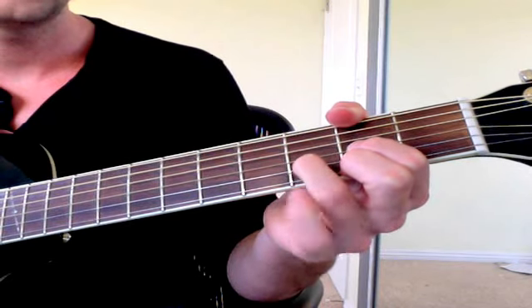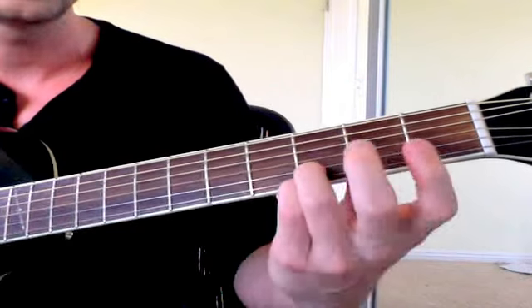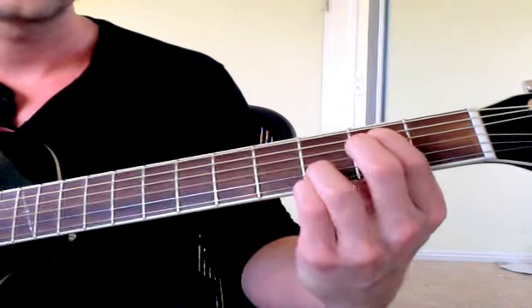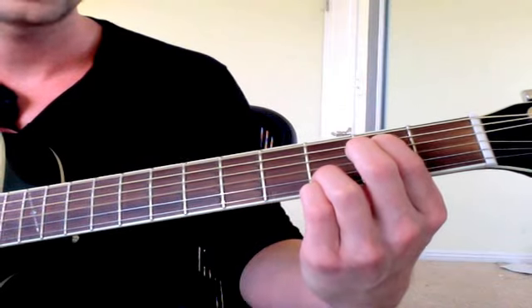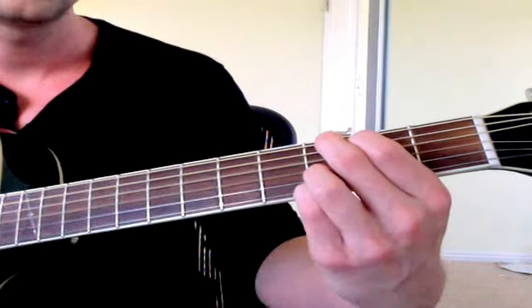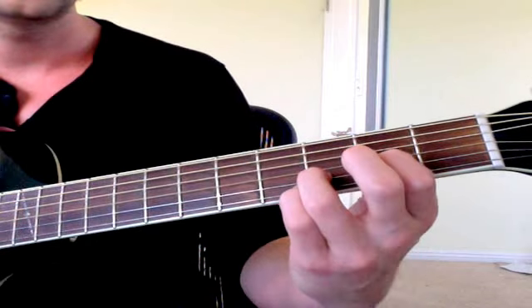Add your pinky up here on the third fret and you go to E minor — this is actually E minor 7 when you do this, but I just consider it an E minor chord. Then you keep those top fingers down and move the two bottom fingers to make a G chord. Do that twice, then go to D.